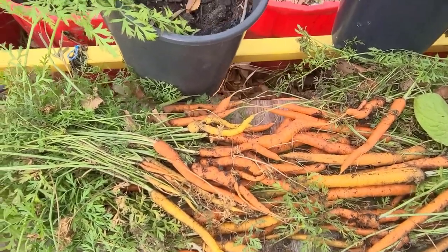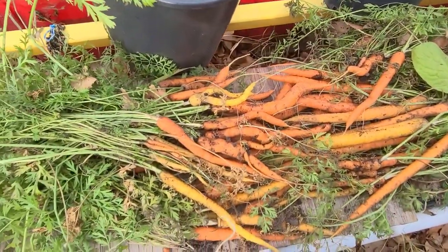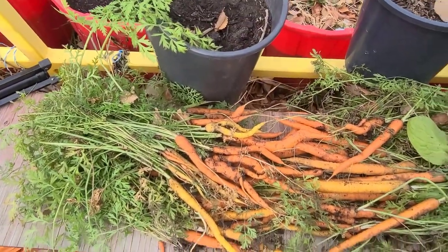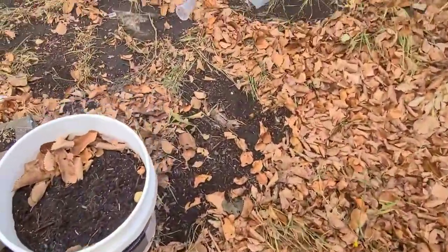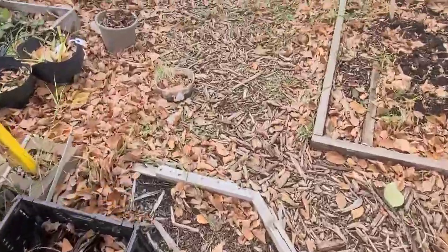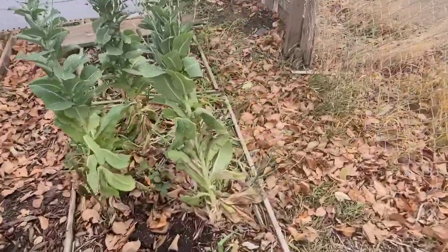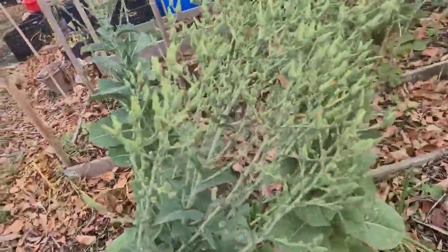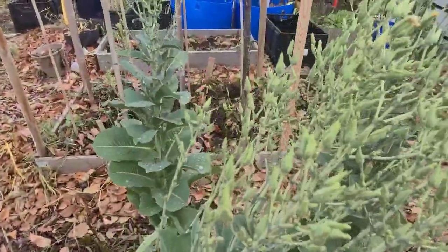I'll clean them up and store them for as long as they're able to last. I still haven't harvested some of my romaine lettuce seeds — I have one plant that I brought into the garage just in case the freezing occurred before the seeds were ready, so I'm going to be getting seeds from those. Even up to this point, the ones that are outdoors haven't started drying yet — they're not ready for harvesting.